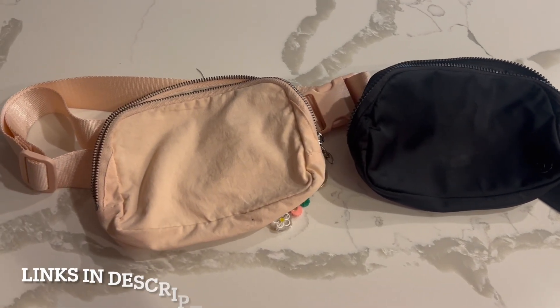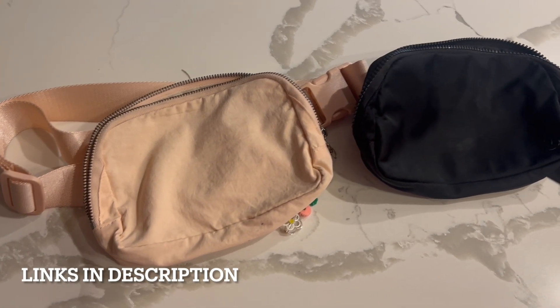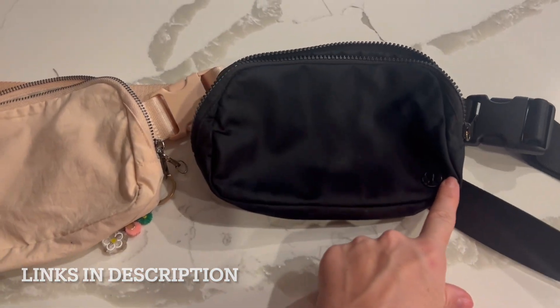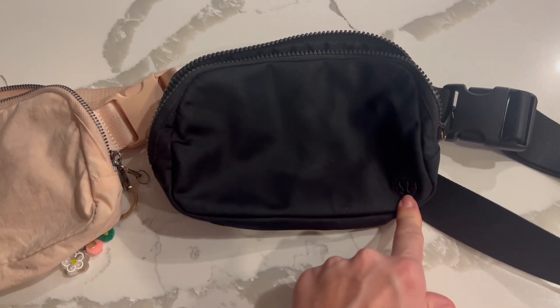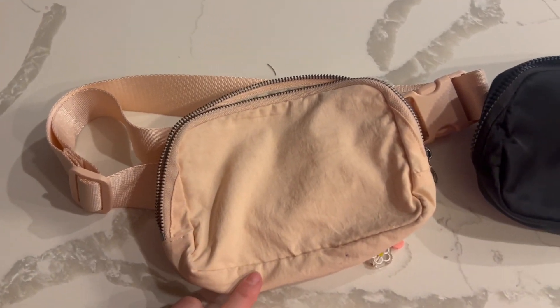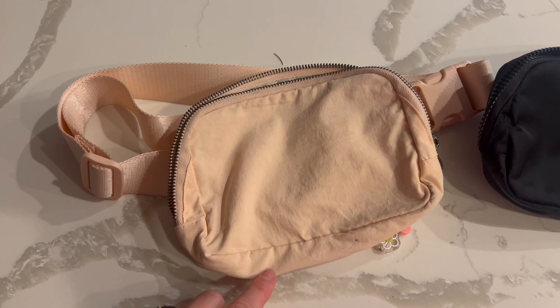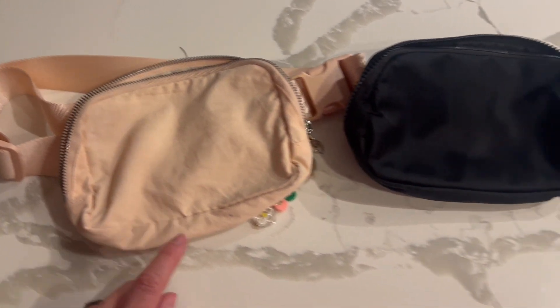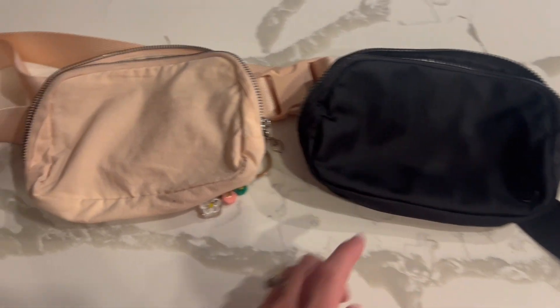Hey everyone, on today's quick video I want to show you these mini belt bags. This is my belt bag from Lululemon — you can see the emblem right there — but this one I found on Amazon. There are several color options, over 15 probably, so you could even get the black.